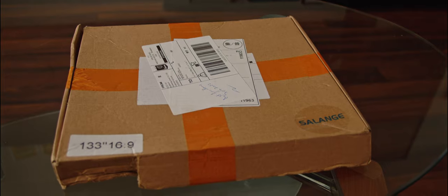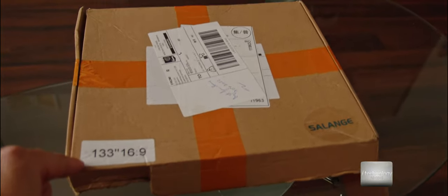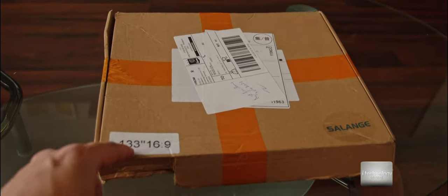Hello YouTubers! We have a product for your projector. This is a projector screen that will enhance your image, your brightness, your contrast.